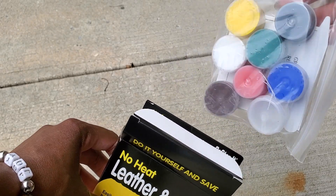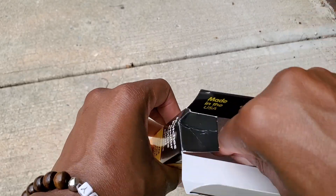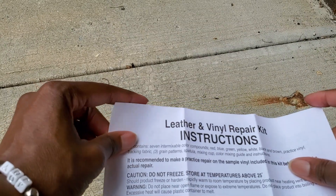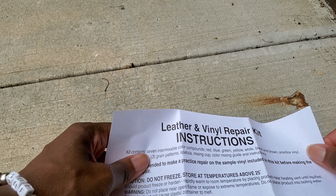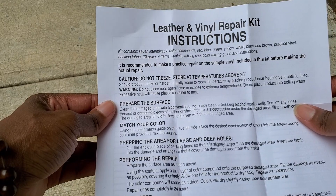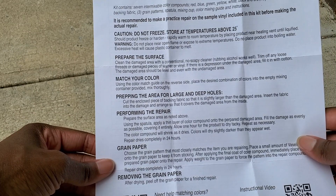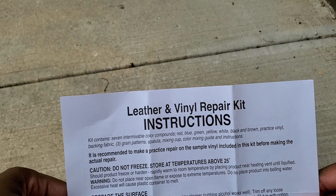Oh, there's a bunch of colors! Oh lord, very cool. Let's see what else is inside. There are instructions and a sample vinyl, including how to match your color, prepping the area, and then performing the repair. Let's take a moment to read these instructions.